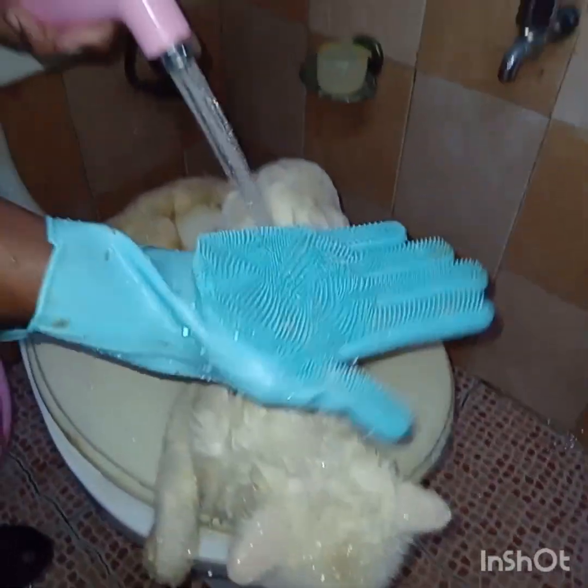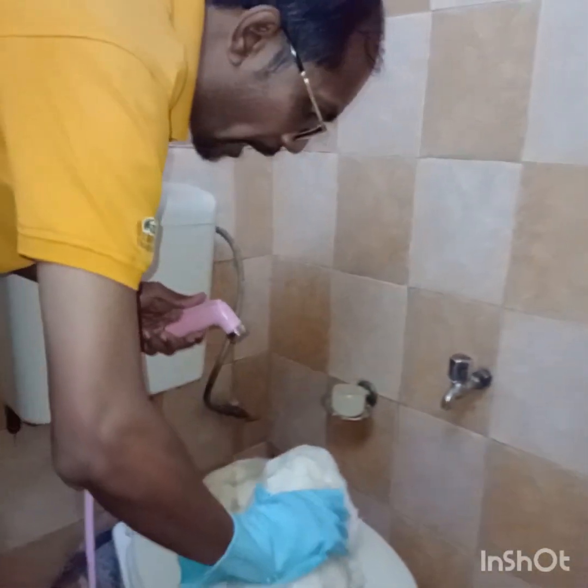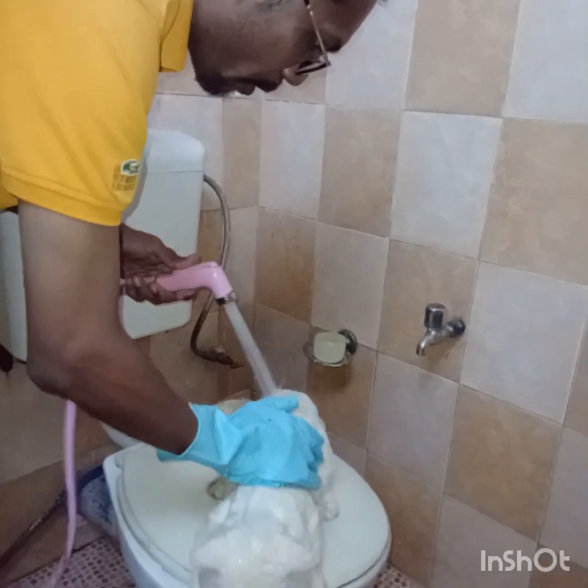We recommend having brush-kind gloves like this, so it will be easy for you to clean while washing a cat.